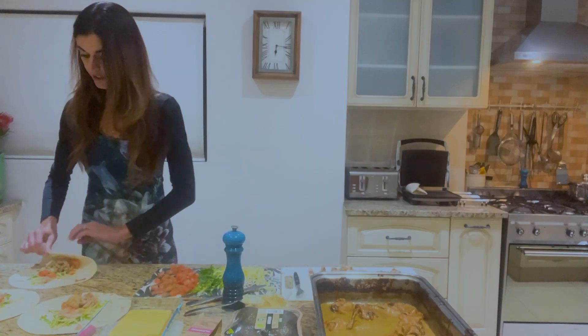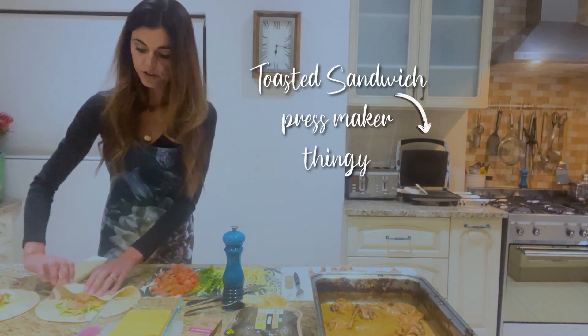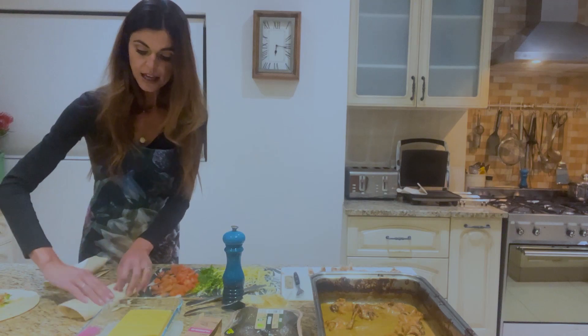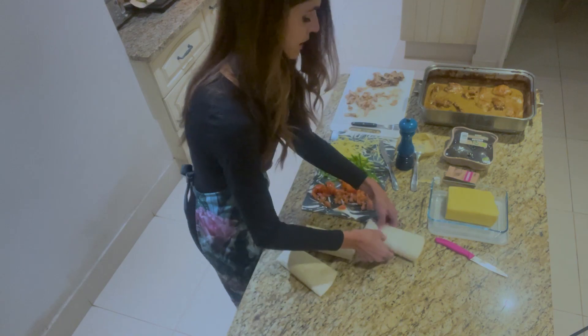And then I like to toast it in that pressed sandwich maker so the cheese melts and the wraps become a little bit toasty. Delicious.